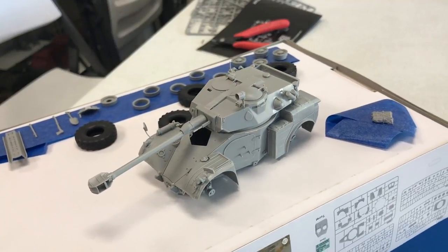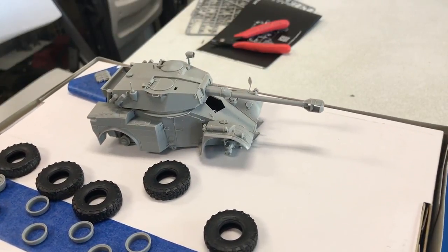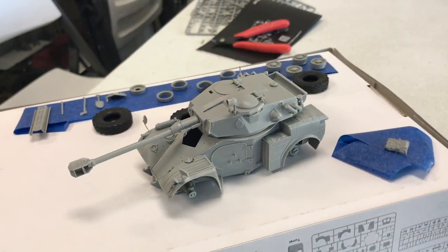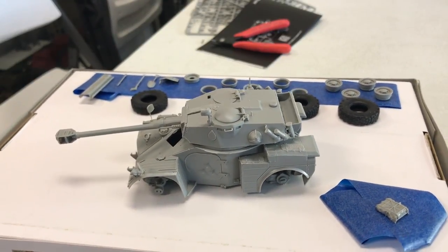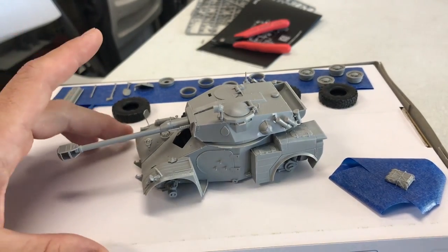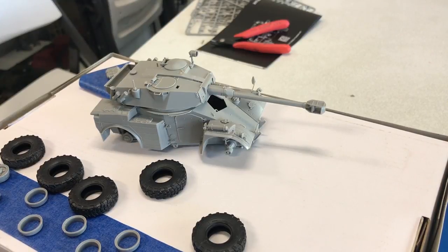I've completed the majority of the build. There are still quite a few pieces that need to go on, but because of the painting process it'll be easier to paint some parts and then assemble them, to avoid excessive masking. Overall the kit went together very well and was a fun little build — not too heavy on part count, everything fit together well. It's kind of fun to do something without a lot of tracks and road wheels — we only have four regular wheels, tires, and a spare. I'm looking forward now to the painting process.